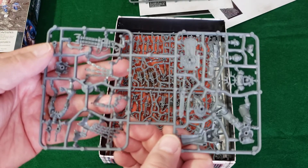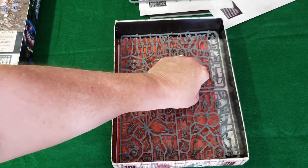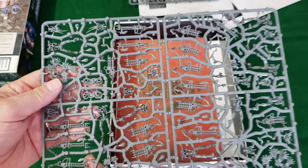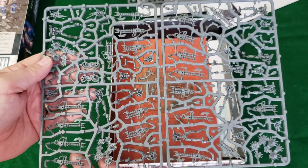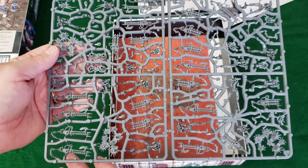The sprues are nicely done — nice sharp molding, beautiful detail. Here's a group of the Necrons — 15 Necrons — and these should be a lot of fun to paint.